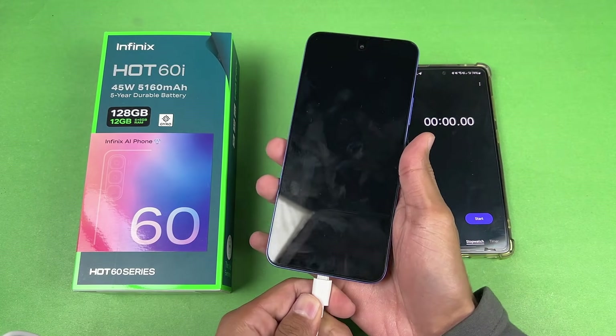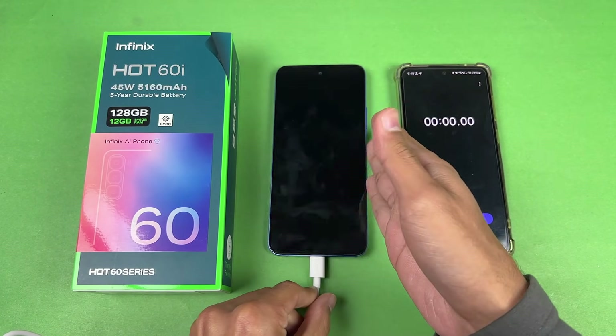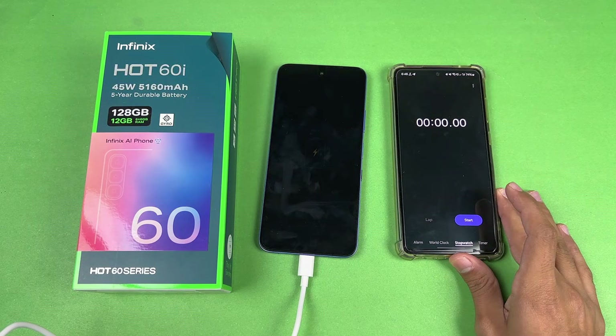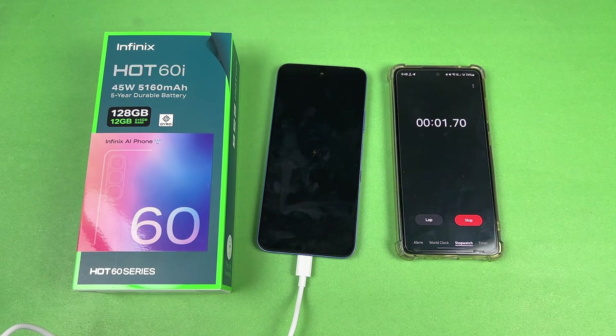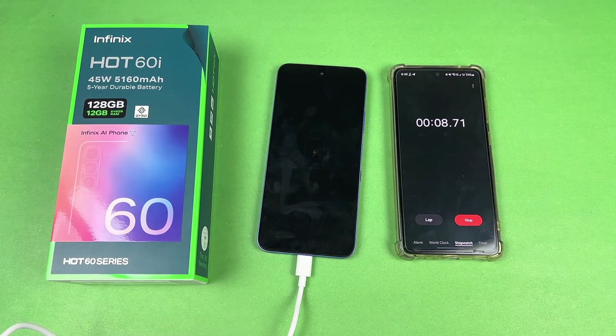The phone is dead — almost. Let's insert the cable into the charger, now let's insert the charger into the socket. You can see the charging indicator is now appearing on the screen, which means charging has started on the Infinix Hot 60i. Very excited to see how this entry-level budget phone is going to perform in terms of battery charging speed. We have 1% battery, and I'll see you at 15 minutes.